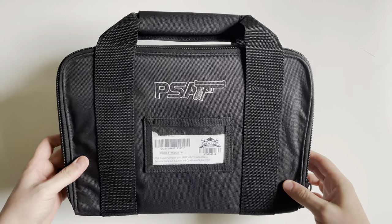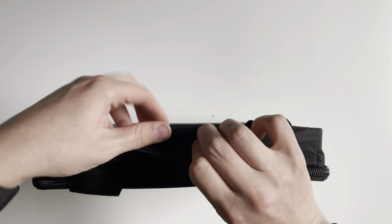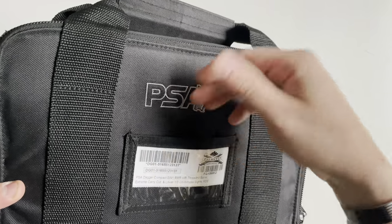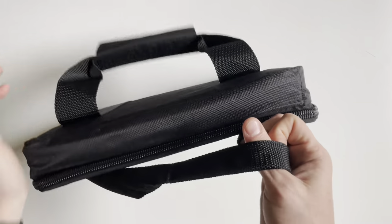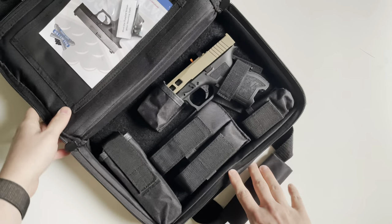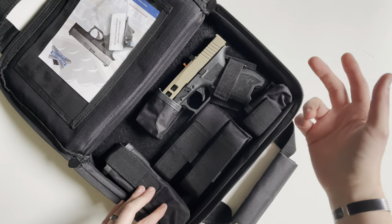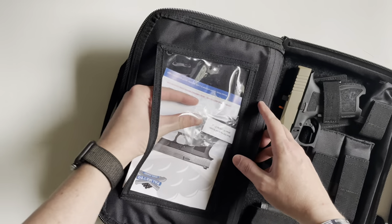Alright, today we're going to be unboxing the PSA Dagger. This particular Dagger does ship in this soft case. There's a little front pocket for range cards or anything like that. It does zip open, and inside you're going to have three mag pouches, a smaller pouch over here where you can stick a bottle of lube or something like that, and up top another clear pouch right here.